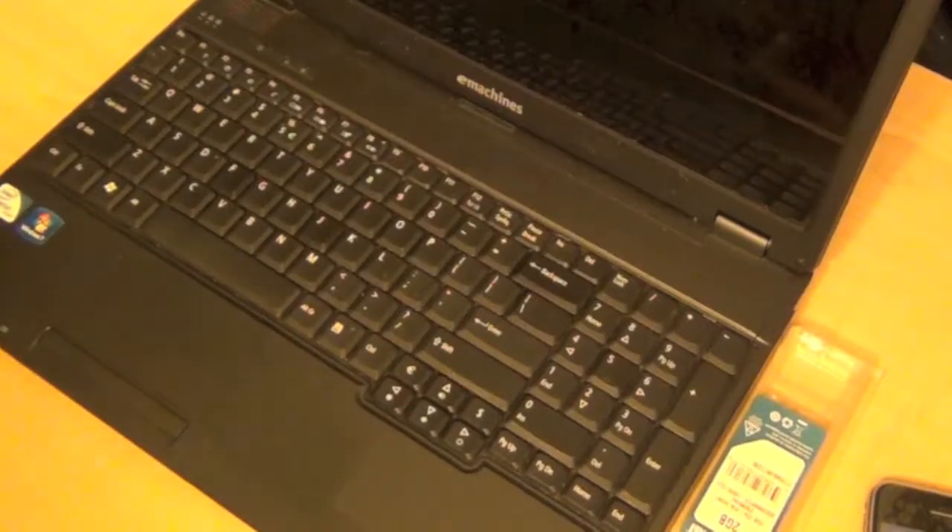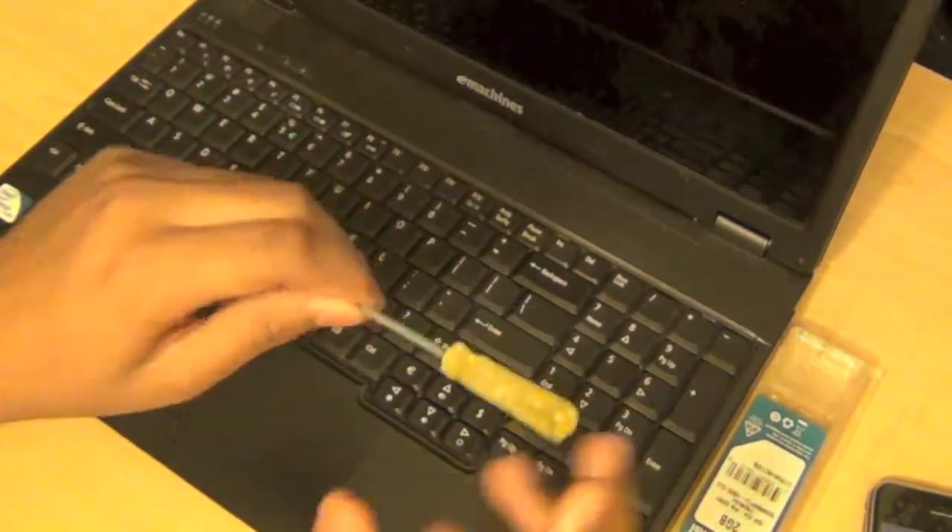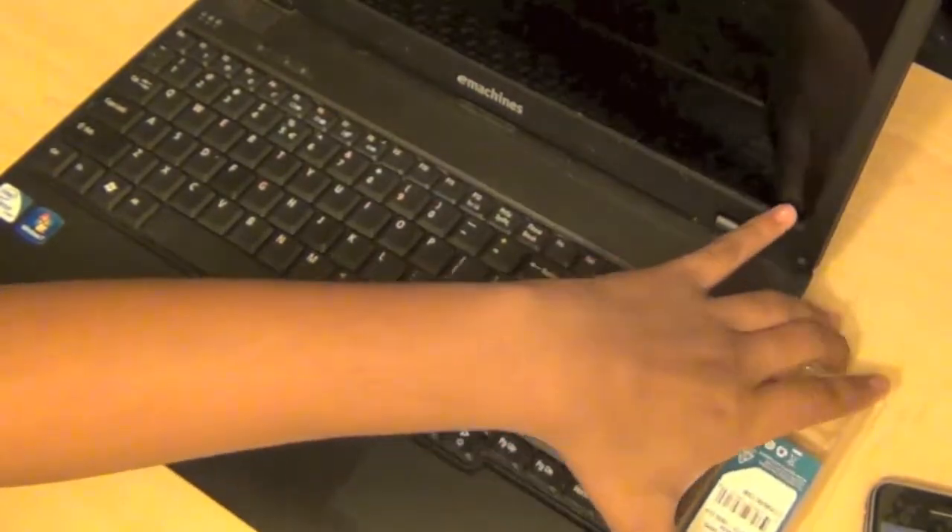For this, all you need is a normal screwdriver — I don't know the exact dimension, but a normal screwdriver should work for your computer, depending on what computer you have.